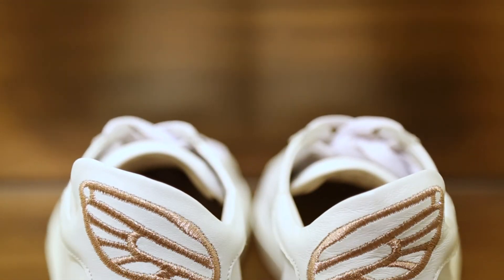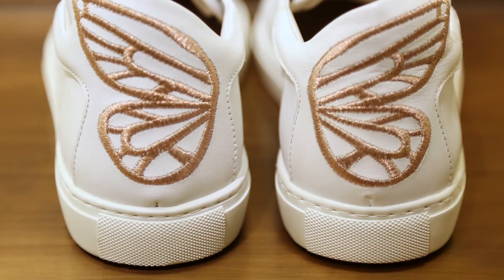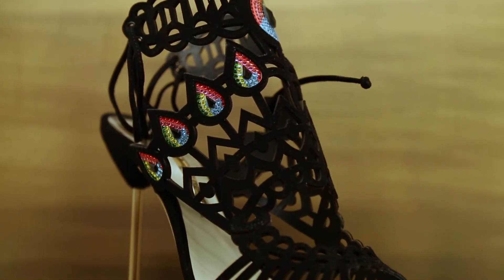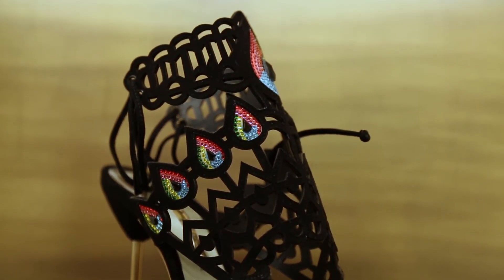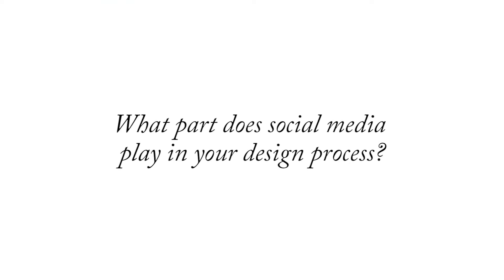I think definitely in shoes it's really important because they have to be functional and there has to be some level of comfort — you have to be able to walk. With my shoes, I try and get the detail in on the upper, so I don't necessarily focus too much on creating a crazy platform or heel; it's more about bringing the detail in on the upper.